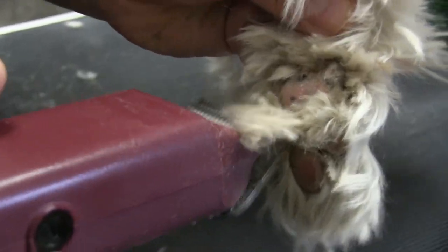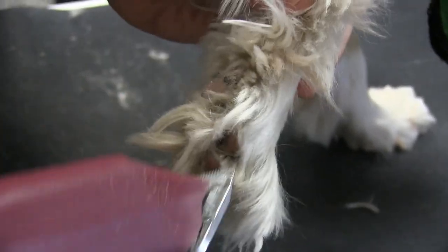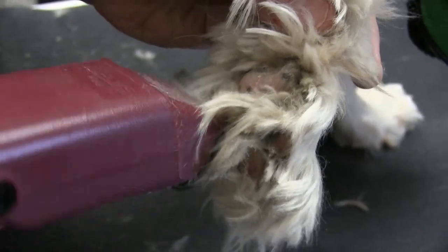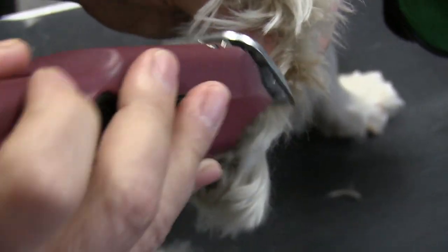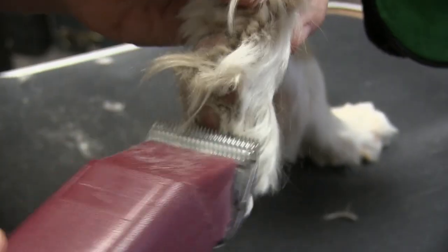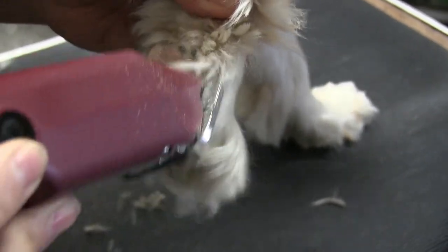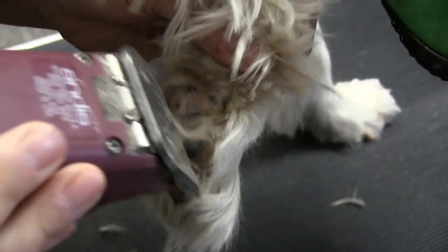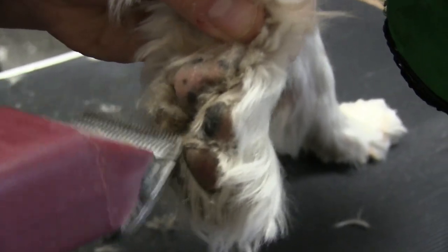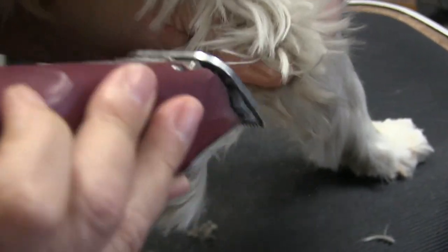I'm just going to kind of dig a little — just work it out little by little, just like that. That's why it's very important to not let this go too long, because it becomes very uncomfortable for the dog. We do have him muzzled because he was kind of going for me, so we just don't want to get bitten and we want to protect him as well.